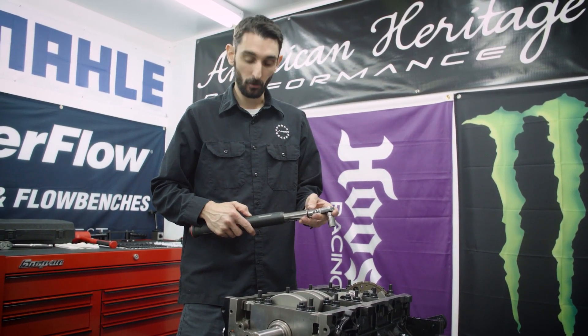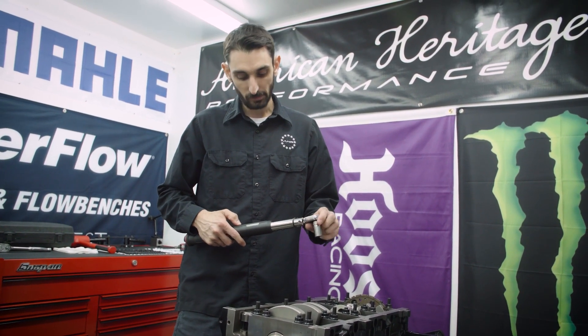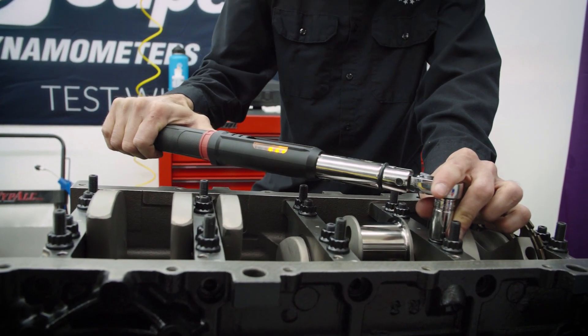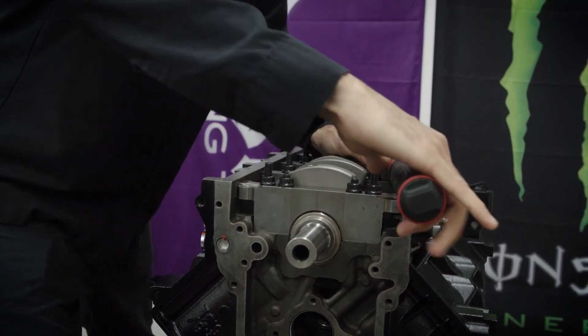Now we're going to go to our final torque on the inner studs, which is 60 foot-pounds according to ARP specs, starting with number two. Now switching to the outers — final torque is 50 foot-pounds.